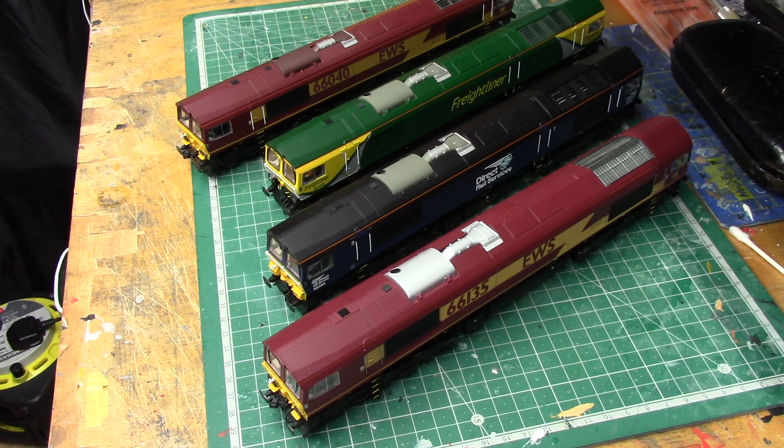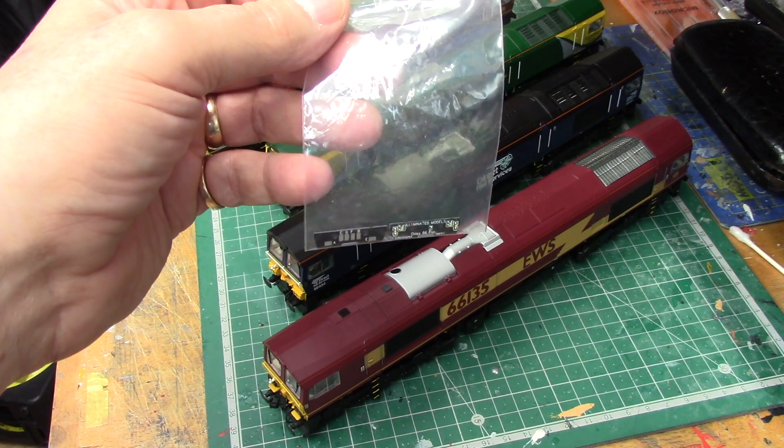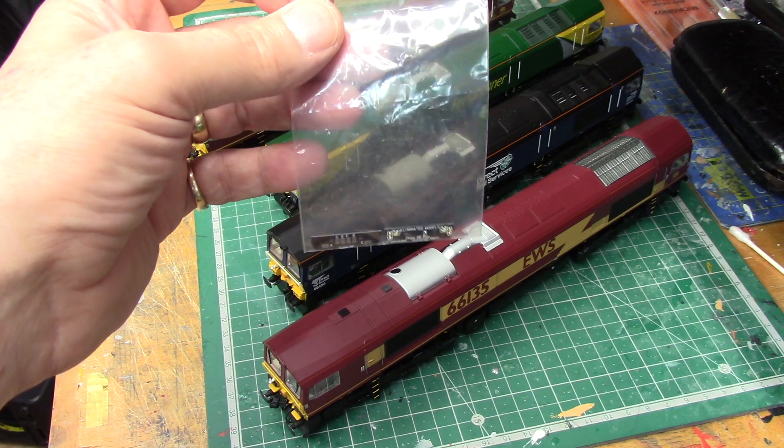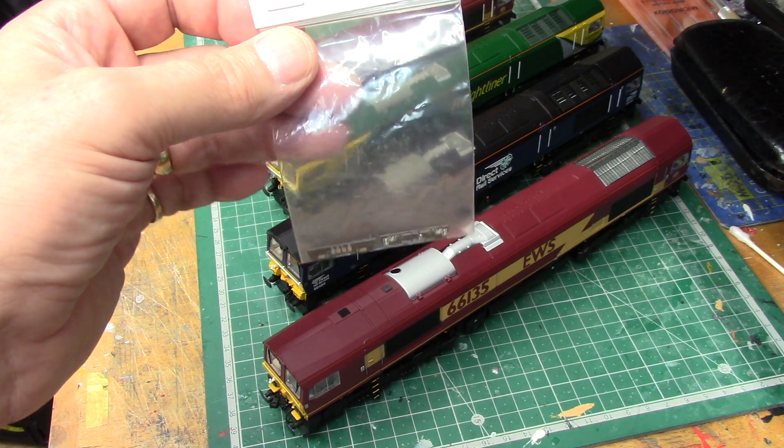Right, let's talk about what I've been doing to the class 66. In the real world there are more and more class 66s being fitted with modified lights, and with the aid of the Illuminated Models kit right here, it allows you to replicate what's going on in the real world and also to fix what Bachmann gave you from the outset, which was always wrong with the class 66.